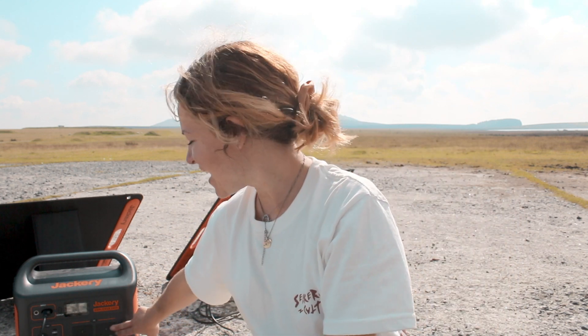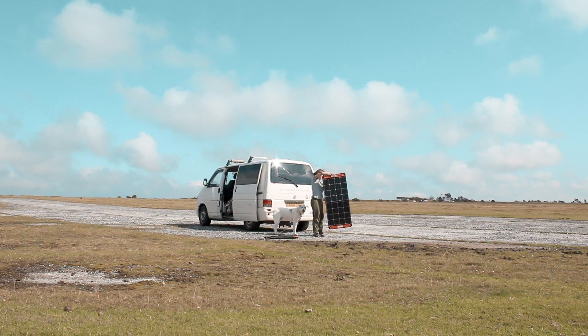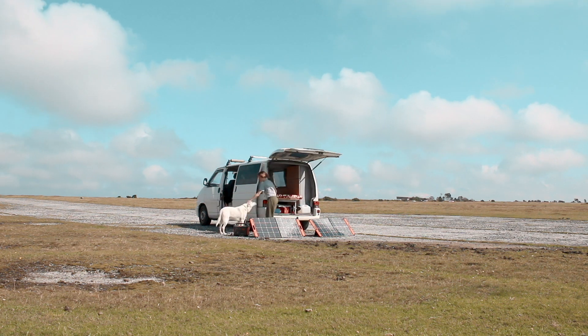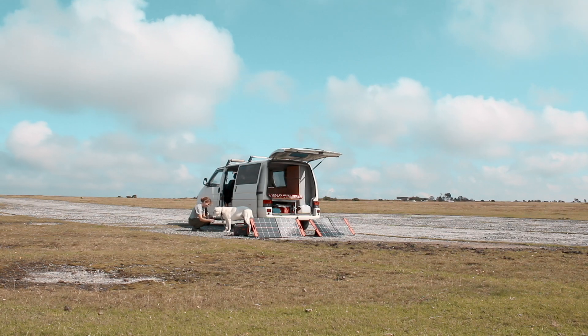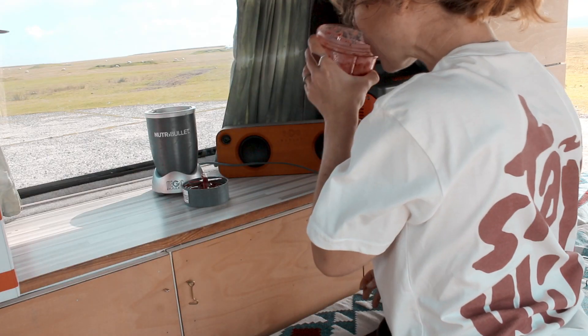So that's how you charge the Jackery. Now what can you use it for? There are two plug sockets, there's a 12 volt DC outlet, and there is a quick USB charge, a USB, and a USB-C — and you can use just one of those or all of them at once. We use ours for all sorts of jobs around the van. We're going to run our fridge the whole time we are away using our Jackery, and we'll also be using it to charge our laptops, phones and camera batteries. The Jackery will also be powering our LED 12 volt lights. There are also some fun uses too — we've got our blender and our rather elaborate music system.